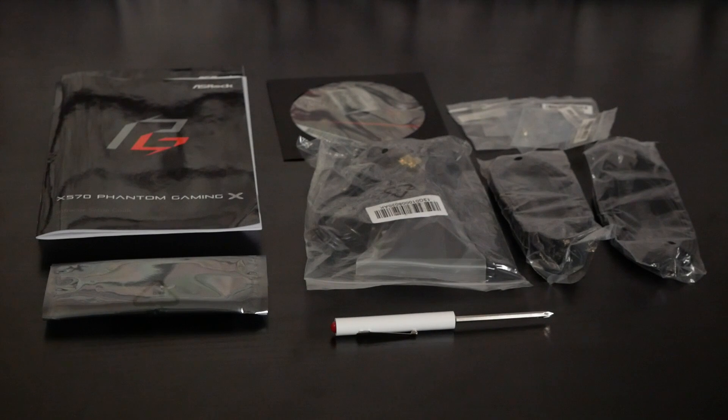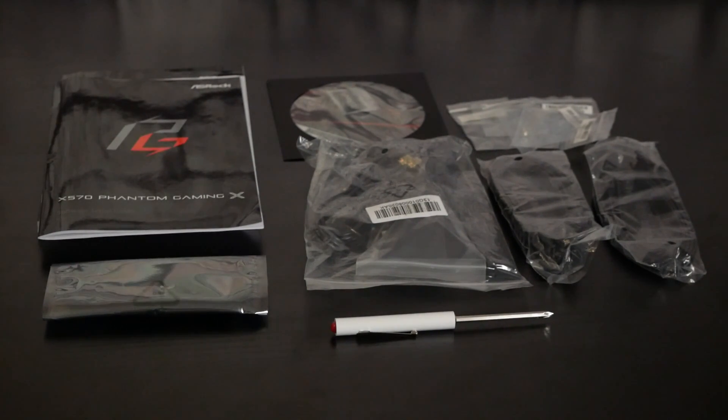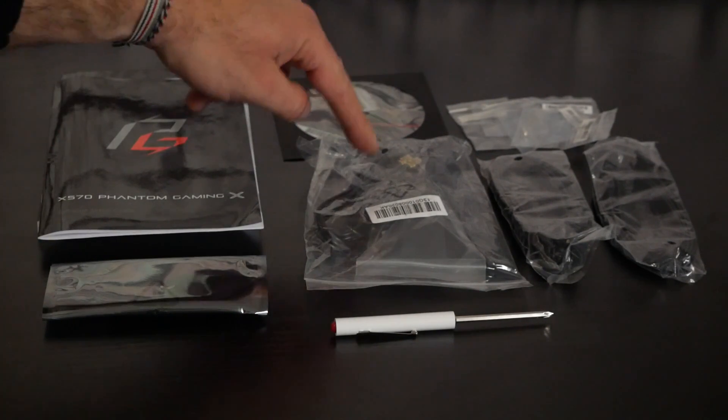On découvre maintenant le bundle avec les notices d'utilisation, le DVD avec les pilotes et les utilitaires, toute la visserie à destination des SSD M.2 NVMe. On va également avoir ici 4 câbles SATA. Ici on va retrouver l'antenne et les borniers pour le Wi-Fi. Ici on va retrouver un pont NVLink. Et enfin, on a un petit tournevis pour pouvoir installer plus facilement les SSD M.2.